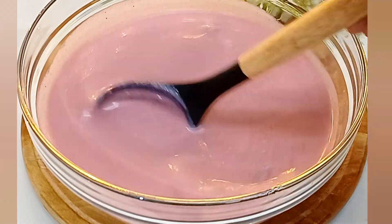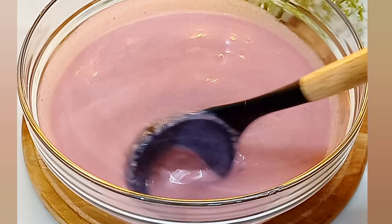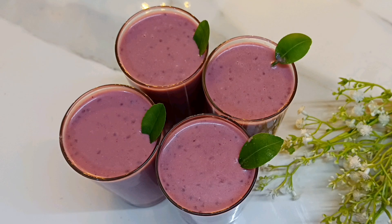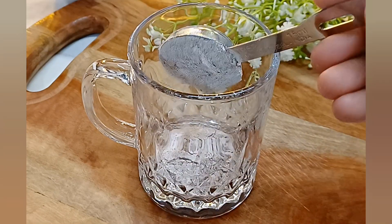Now we are ready to make a milkshake for healthy eggs. Now we are ready to make 5 proteins. We are ready to make 2 tablespoons of raggy pot.